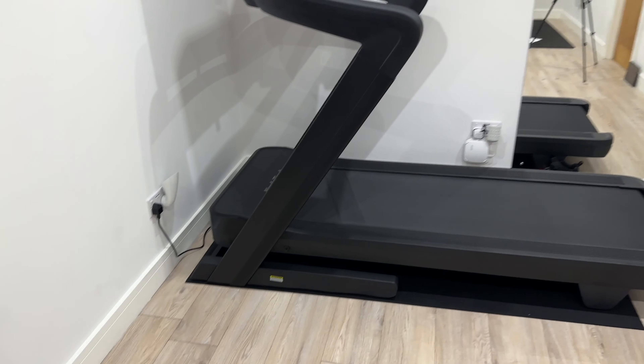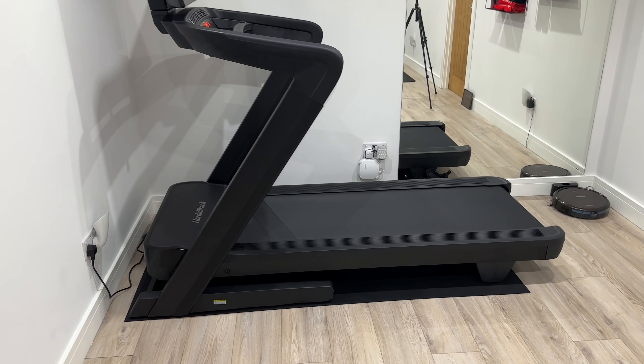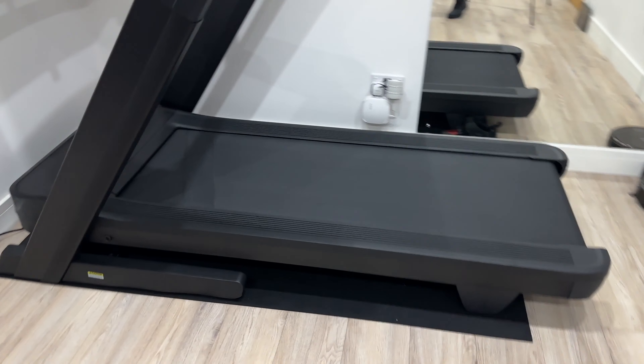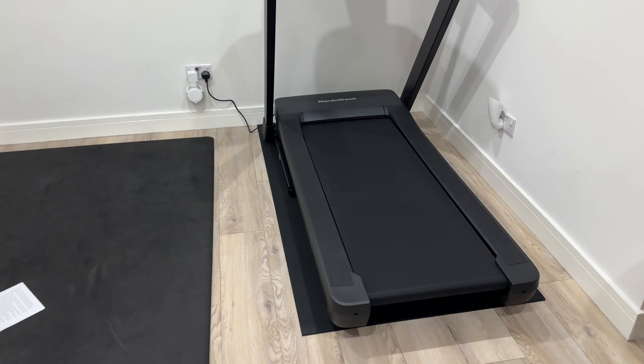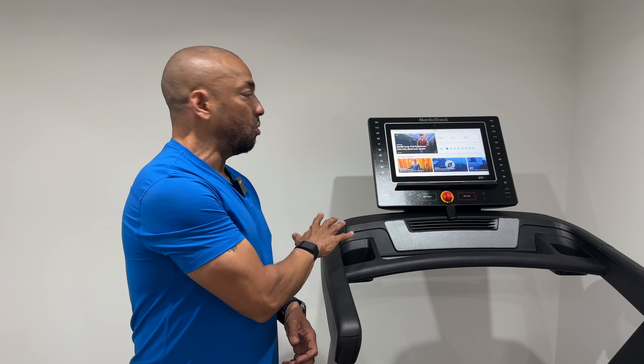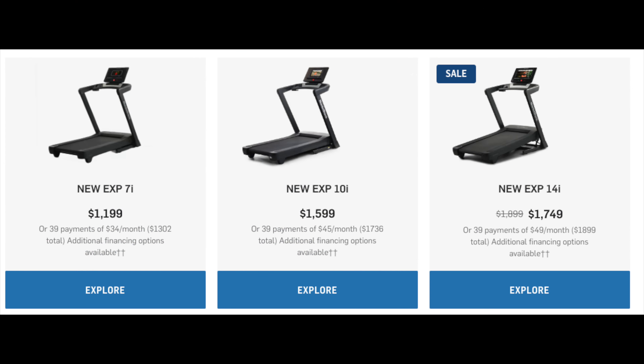I would score the running belt on this treadmill a solid eight out of ten. I've got the 2450 and I would give that one a nine. So the 2450 is slightly better, but the EXP14i is a lot cheaper and it's also very good — that's why I feel the EXP series is the Goldilocks of the range. This is the 14i with a 14-inch screen; the 10i has a 10-inch screen and the 7i has a 7-inch screen.